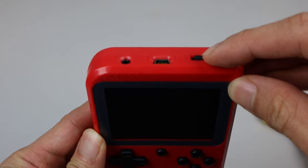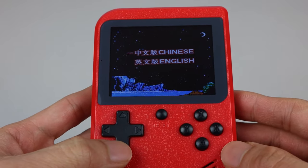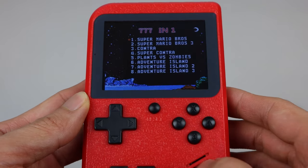To turn the unit on, just slide the switch on top. Each time the unit is turned on, you'll be presented with the option to select Chinese or English. Then the game title selection screen appears.